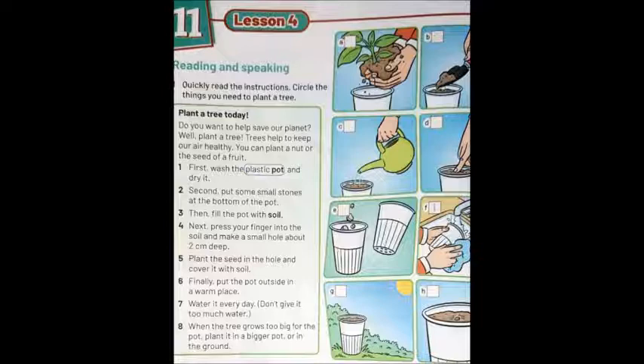The next thing you do is press your finger into the soil and make a small hole — اضغط بإصبعك في التربة وأعمل حفرة صغيرة. Child: How deep must it be? Adult: It must be two centimeters deep. Now plant the seed in the hole and cover it with soil — ازرع البذرة في الحفرة وغطيها بالتربة.